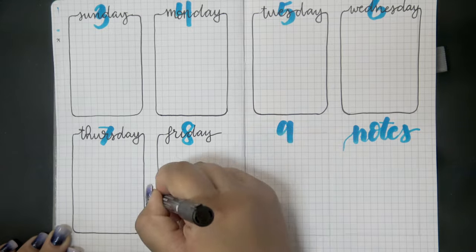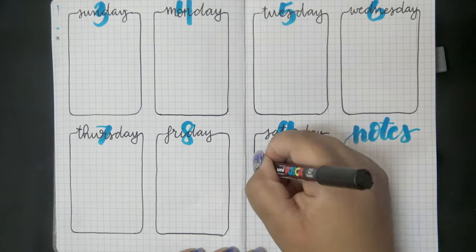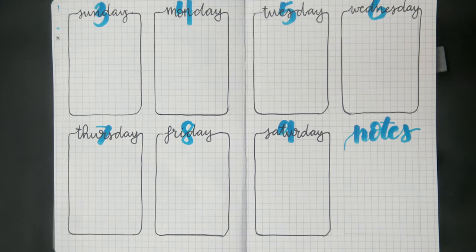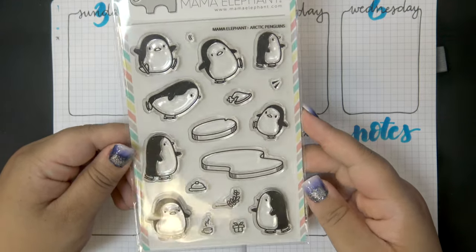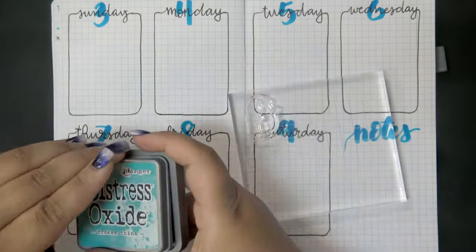Once the boxes were done it was time to bring in that stamp set I mentioned earlier that inspired the theme for this month. This is a set from Mama Elephant called 'Arctic Penguins' - it's not a new stamp set but it's new to me, I just got it for Christmas, and I really love these cute little guys.